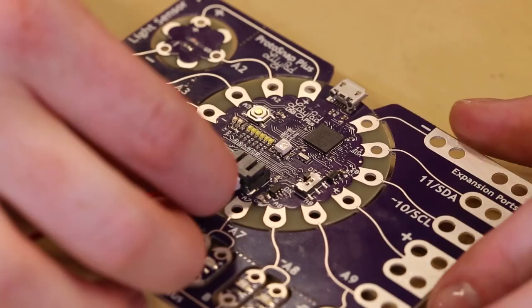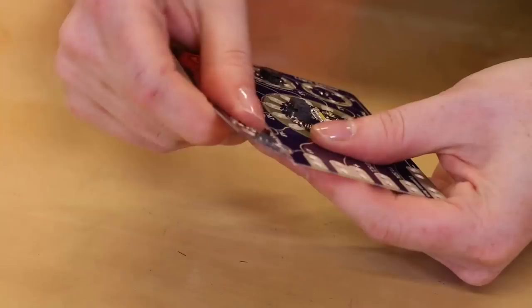After prototyping your project on the ProtoSnap format, you can snap each of the pieces out and sew them together with conductive thread.